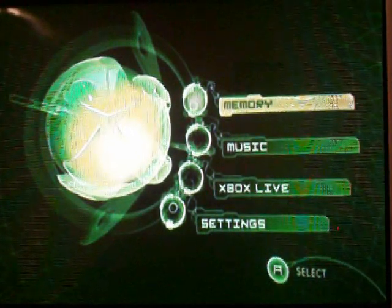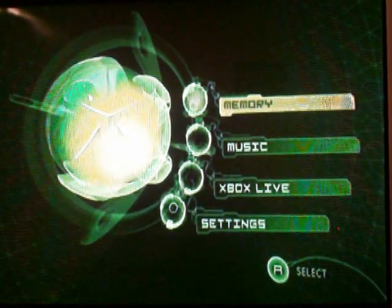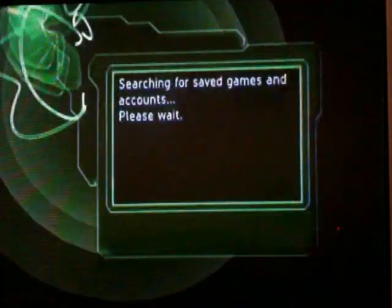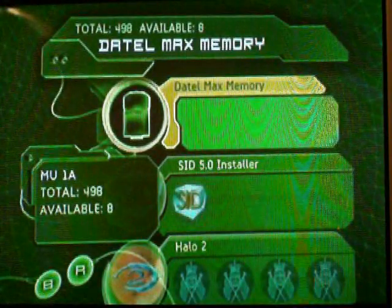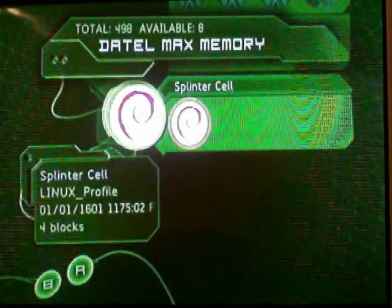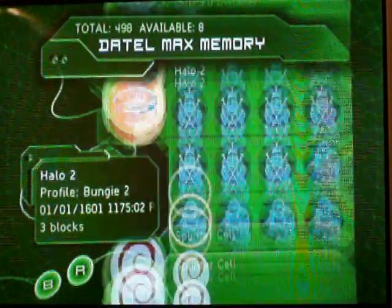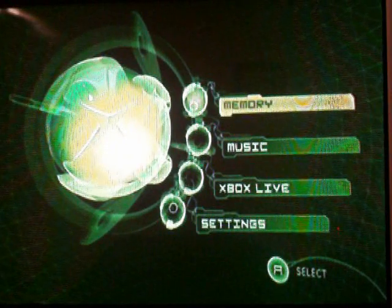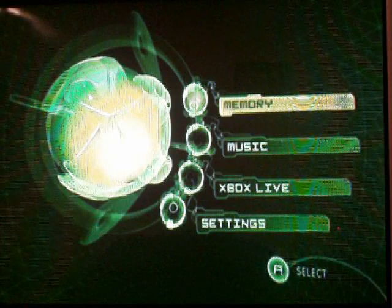Now once you have the files on your memory card, you put the memory card in your controller and go to Memory. You can see I got SID Installer 5 right there, and then I got the Splinter Cell Linux profile. I've already copied these over to my Xbox to save time. So now I'm just going to load up Splinter Cell.